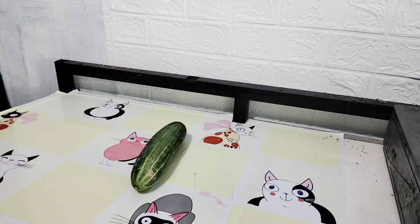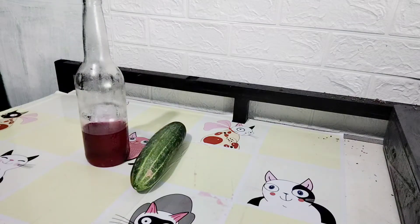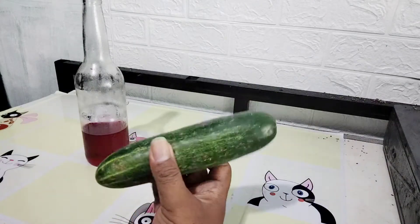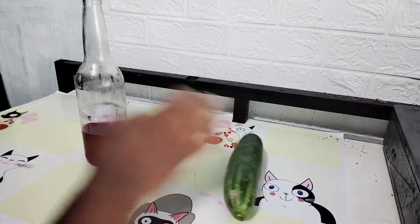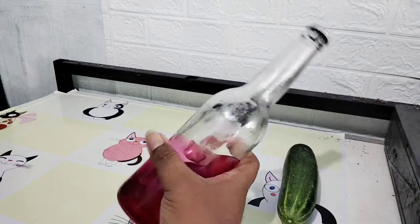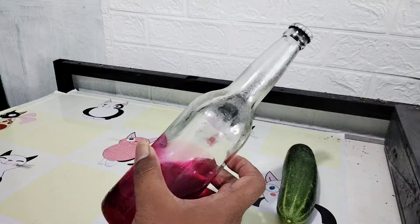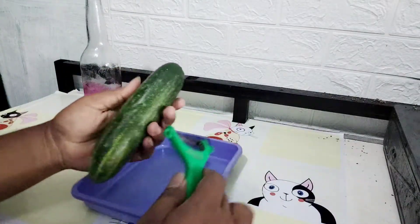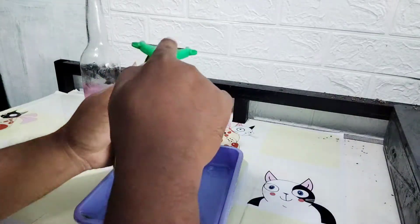Jadi pertama adalah timun tentu saja. Ini timun warna hijau, bisa dibeli di mana saja ya — warung sayur, pasar. Ini aku beli cuma harganya 1.500 satu biji, ini gampang sekali. Kemudian sirup rasa frambus, kalian bisa pakai sirup rasa melon, bisa strawberry, atau sirup-sirup marjan misalnya yang terjangkau.